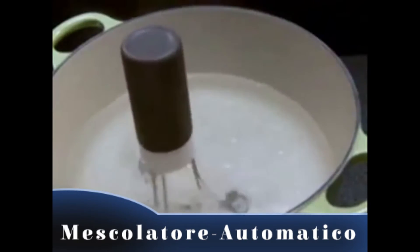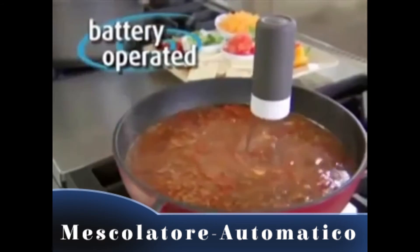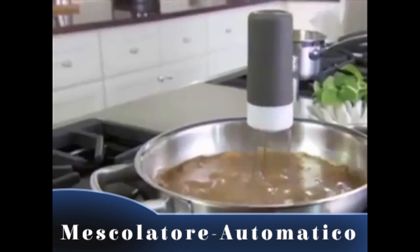The base, legs, and feet are 100% waterproof, even in boiling water. It's battery-operated and so sturdy, it can stir for up to four hours and stand heat up to 572 degrees. You get everything on the bottom of the...